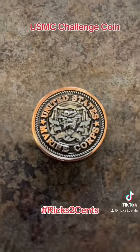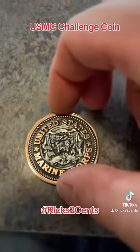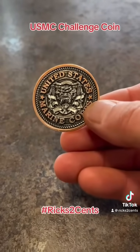So here's without the lens. I'm going to try to figure out a way to show some of this detail. It's the marine dog, the two flags, and the globe in the center.